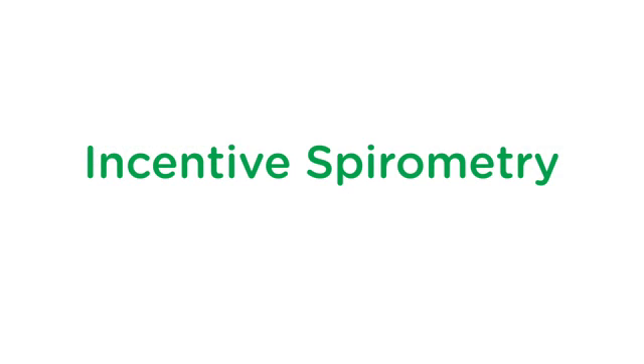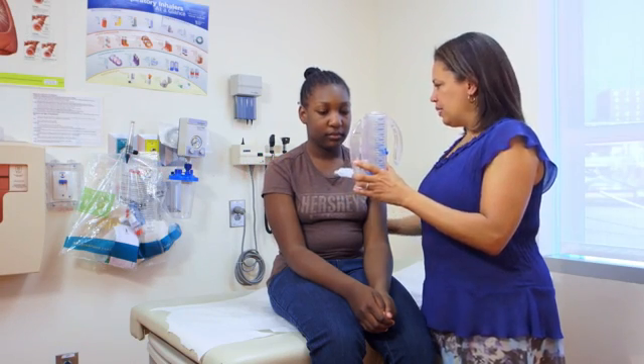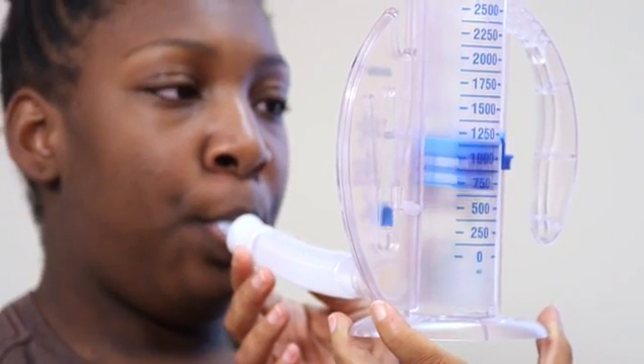Incentive spirometry can help you expand your lungs and breathe deeply. Step 1: Sit up straight. Step 2: Put the mouthpiece in your mouth and breathe in as deeply as you can. Step 3: Hold your breath for two to three seconds and breathe out. There should be some resistance. Step 4: Repeat this five to ten times.